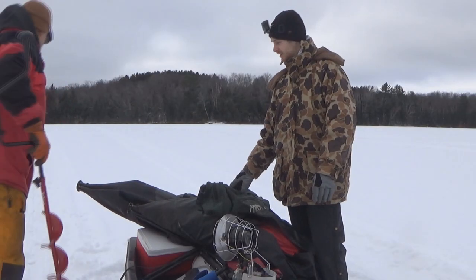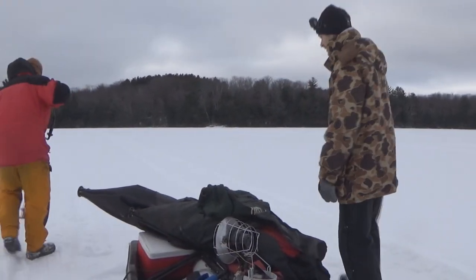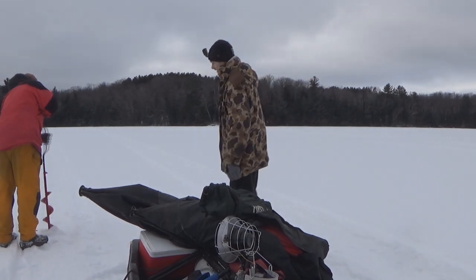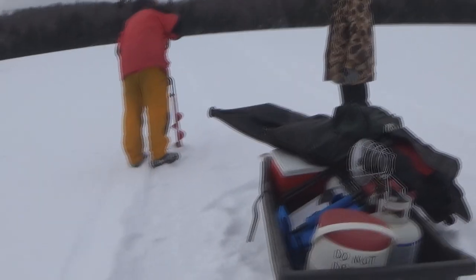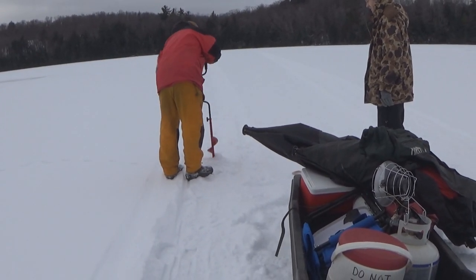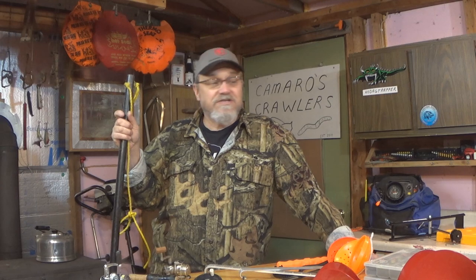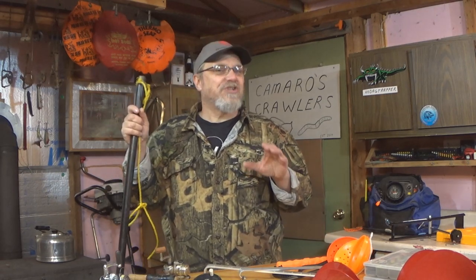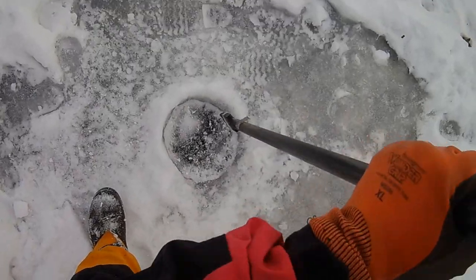If you're new to ice fishing, some people say 2 inches of good solid ice — which is usually clear ice; the grayer ice is usually a little bit iffier — is fine and will hold a person. And it will. I have been out on 2 inches, but I don't like it. I am much more of a 5-inch guy. I like to have a good solid 5 inches of ice before I go walking out there.